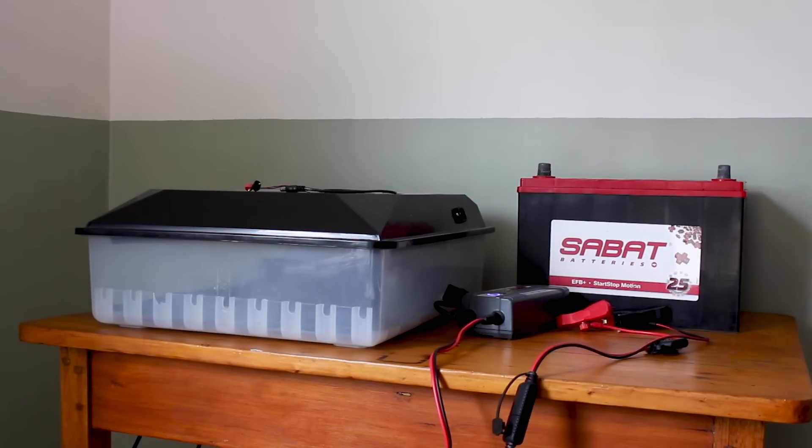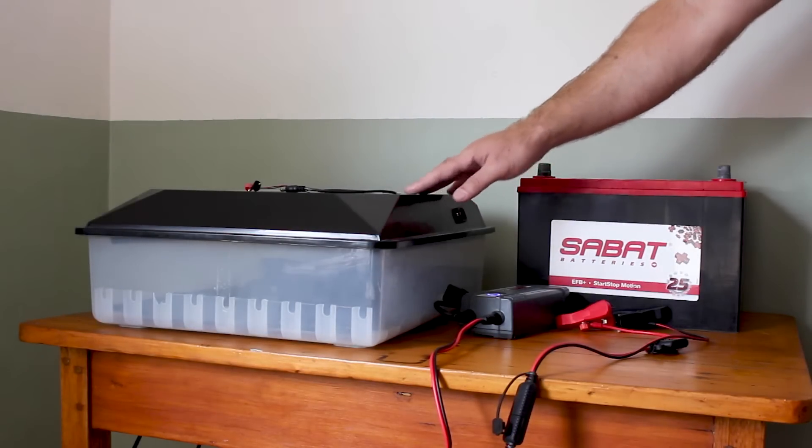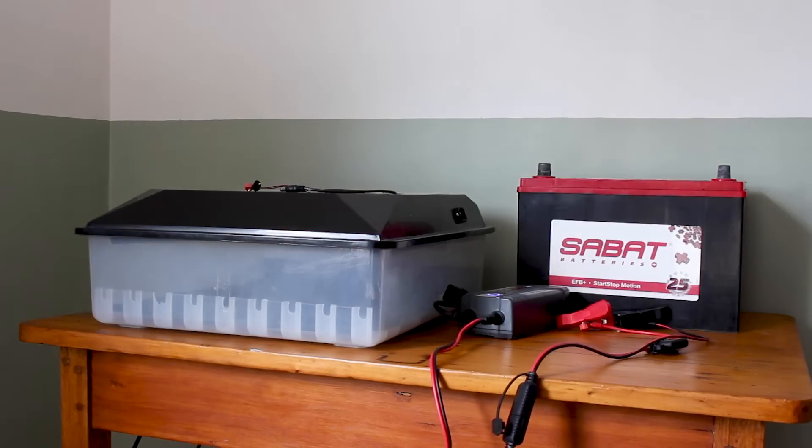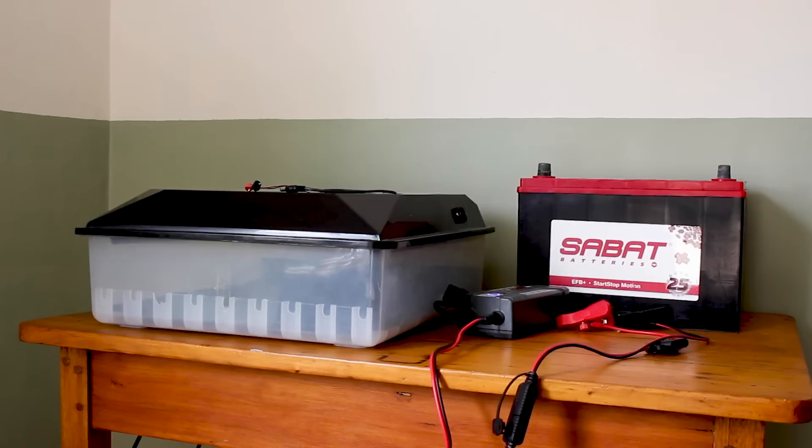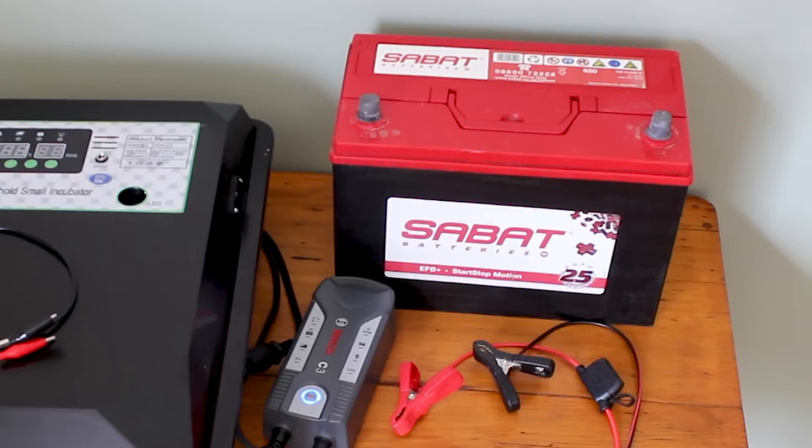We will need the following: a Delta Incubators Dual Voltage Automatic Incubator. We have the 56 Egg model here as an example, but all Dual Voltage Incubators in our range have the same capabilities. A 12V battery, 60Ah or bigger — bigger is always better. We have a 90Ah battery here. A deep cycle battery is a great long-term investment.